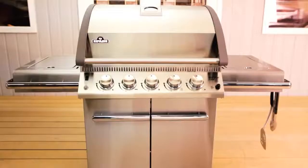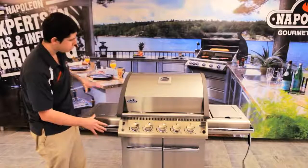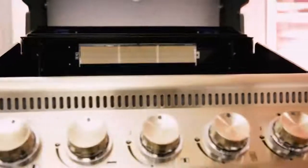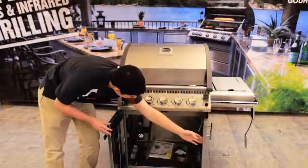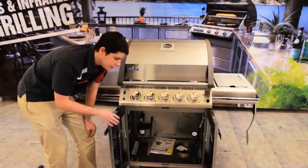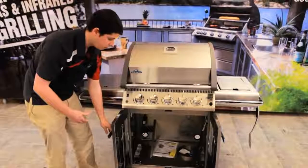If we move down the barbecue, you see we have stainless steel doors. These stainless steel doors really complete the look of your stainless steel lid, side shelves, and control panel. It just makes it look like the ultimate grill. And when you look inside, there's room for your propane tank and anything else you need — wood chips, extra towels, or paper towels — you're going to have room to store your things there.